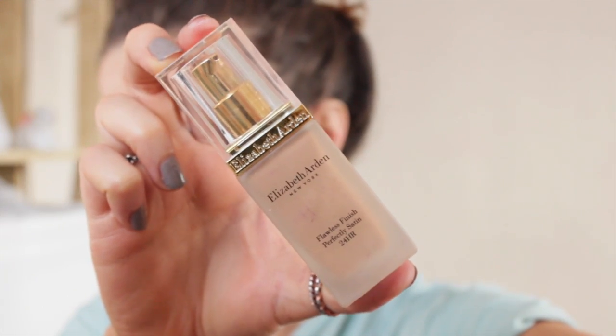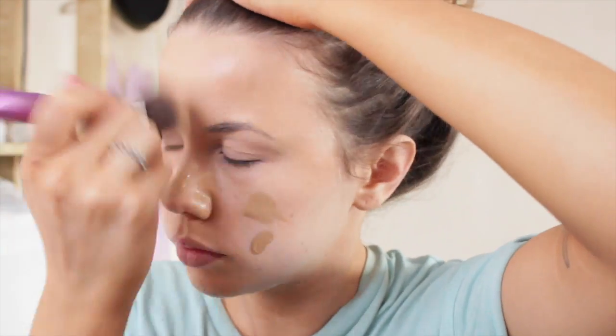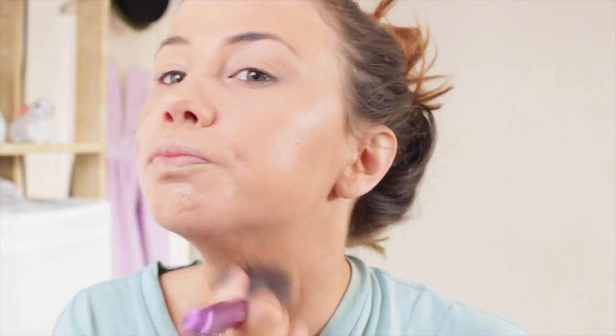For my foundation I use my holy grail, which is the Elizabeth Arden Flawless Finish in shade 9, my tanned shade. I apply it on my face and blend it in with a blending brush, buffing it in to give a really nice flawless finish. It's slightly darker than my actual skin but matches my neck perfectly, so it's perfect when I have fake tan on.